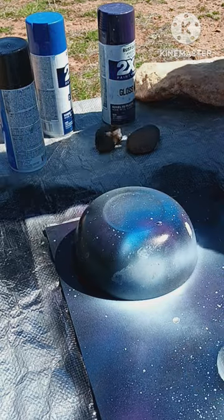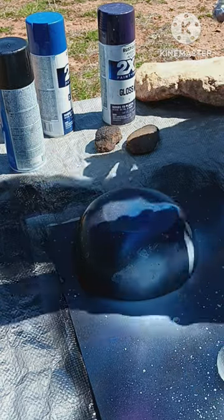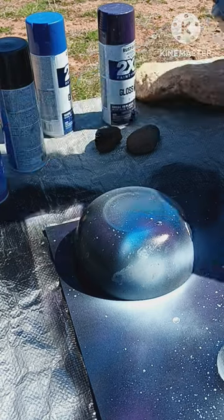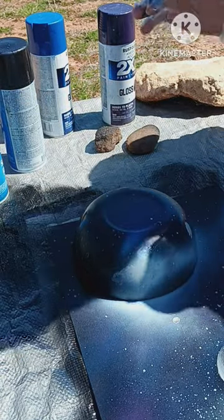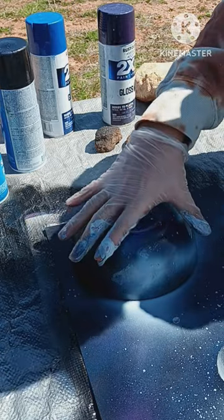My white spray paint lid is all nice painted up. My white spray paint lid is also black, so I'm going to have to keep that in mind. And my glove ripped. Well, now I've got to be a little bit more cautious when taking this off.